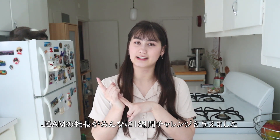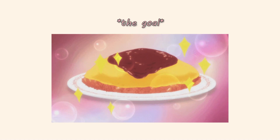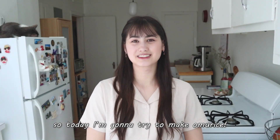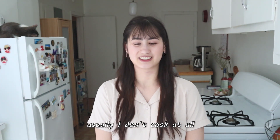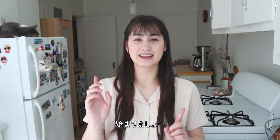So I participated and then they gave everyone a one-week challenge, and mine was to make a video making omurice. That's why I want to make omurice today. I don't know if it's good at all, but let's get started.